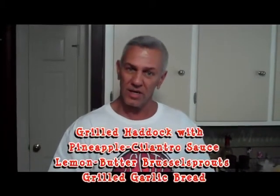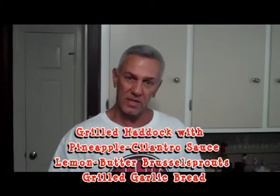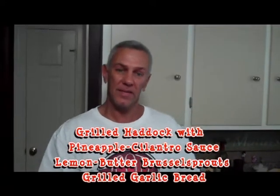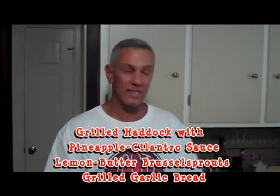We're going to cook outside on the grill today. We're having a pineapple cilantro grilled fish. We have Brussels sprouts with lemon butter sauce and we also have garlic bread. And my sister has put together a beautiful caprese salad with tomato and mozzarella and fresh basil. We'll put together a little bit of a baby spinach salad as well. So you get a lot of greens in this dish — really, really healthy.